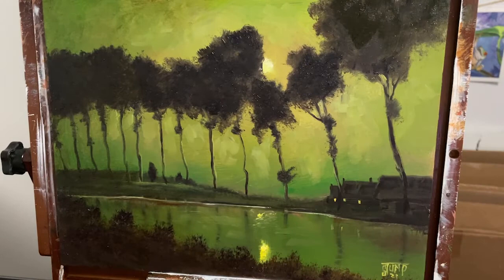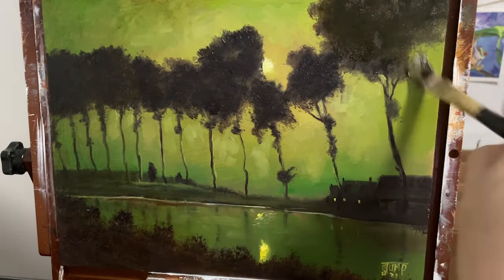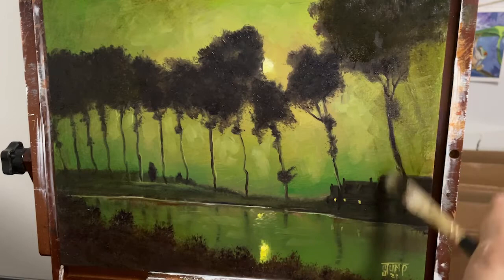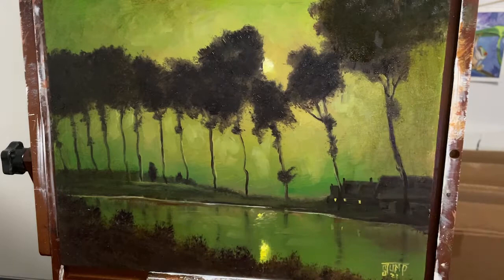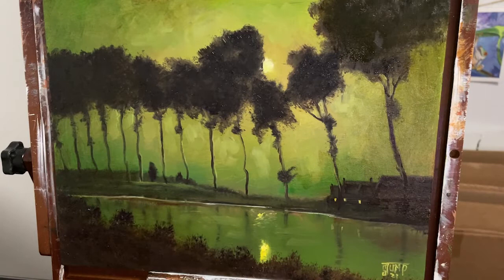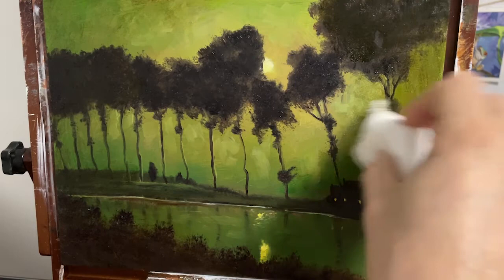I'm even going over the darker areas that I have, making sure that my paint stays nice and thin. This is going to also unify any temperature variances — this will help fix that. In other words, if you use a bunch of warmer paint and your whole painting looks a little bit off because of the color temperatures, glazing like this will also help fix that.